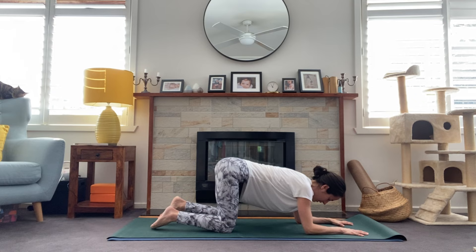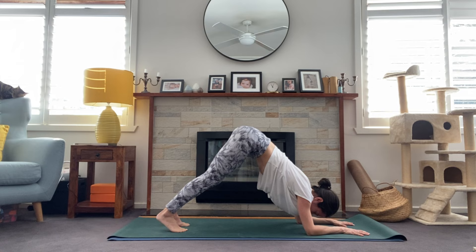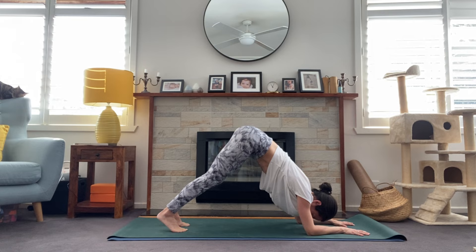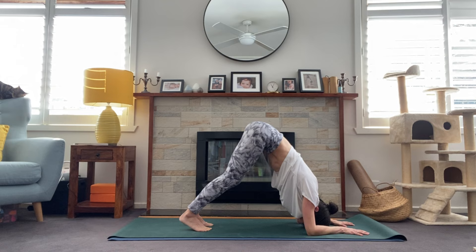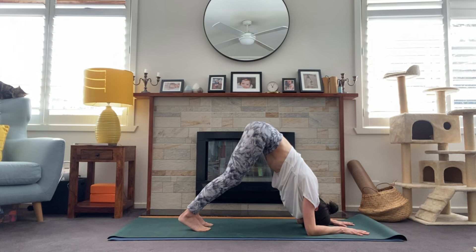In dolphin pose, we'll start off on tabletop and take the forearms to the floor — about shoulder-distance apart. Spread through the fingers, pressing into the finger pads. We'll tuck the toes and lift the hips up to the sky. This might be enough for you. We want to energetically draw those forearms together, but create space in the shoulders — not sagging in the chest. If you want to get those hips a bit higher, start to walk the feet in, crown of the head away from the floor. The idea is to lift the head away from the floor and press the chest towards the thighs, really using the strength of those shoulders.